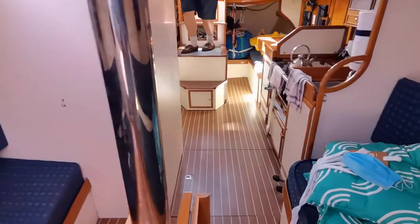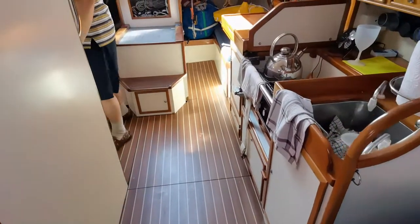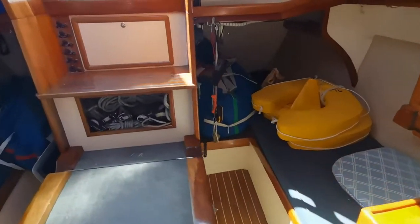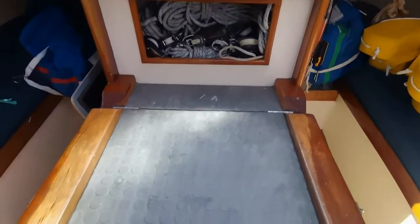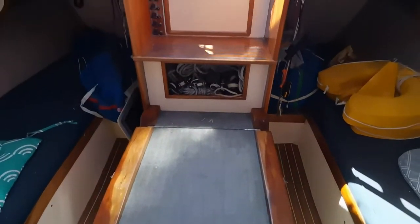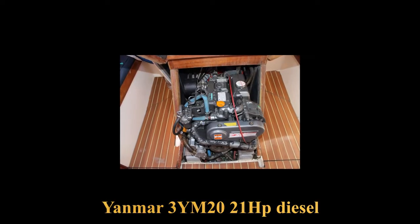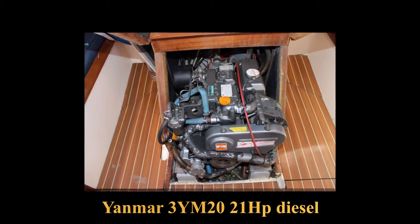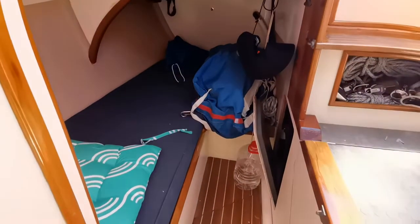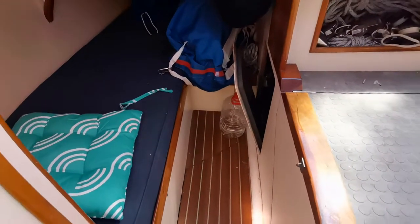We are heading down the companionway again. The motor is beautifully situated in that box and the box also makes a lovely landing when coming through the companionway. Port and starboard both sides — if a filler was put in in this area over here, that could make for a really nice double berth.